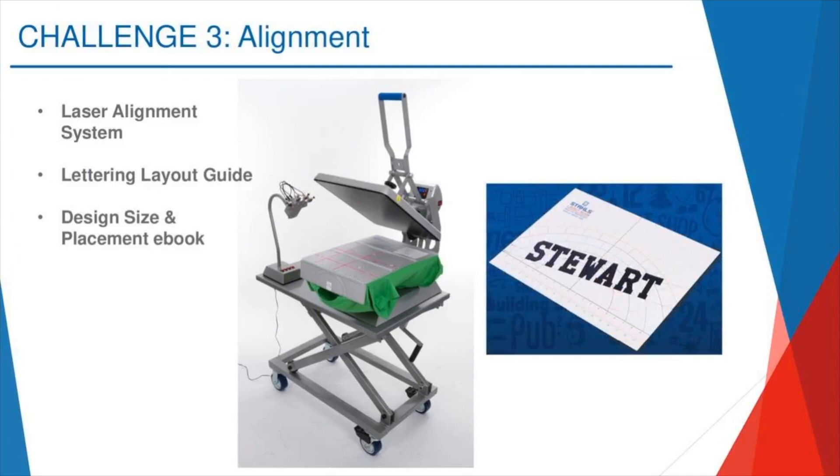Challenge number three: alignment. I see so many people struggle with lining their transfers up straight on their garments. They'll go into a shop and spend two, three, five minutes lining a transfer up onto a garment. Honestly, guys, time is money. If you're a side business, home-based business, or full-fledged shop, every minute counts. You should not be spending more than 30 to 40 seconds max lining up your items — you're really starting to eat into your profitability.